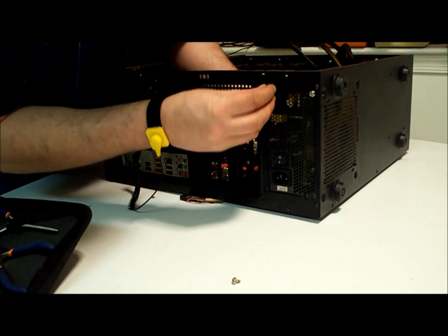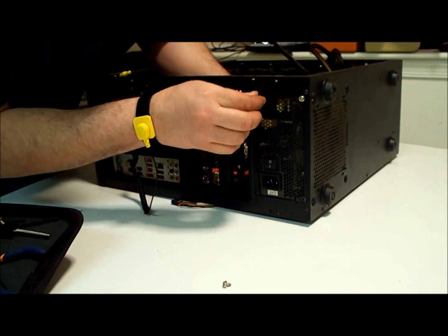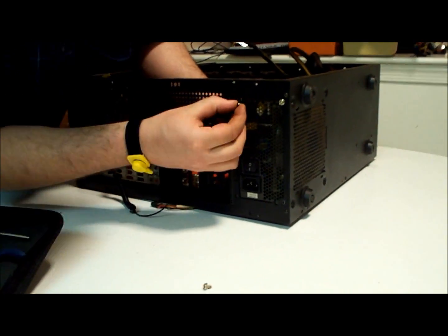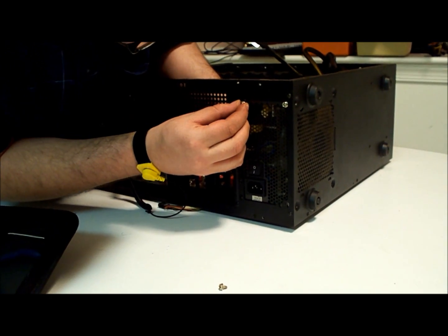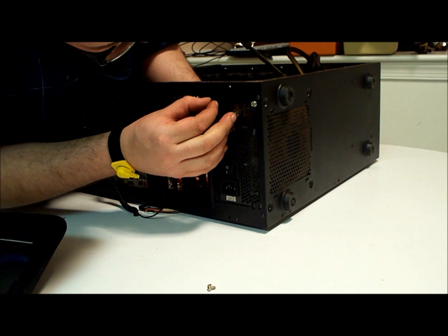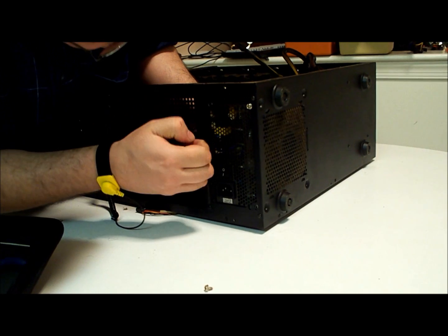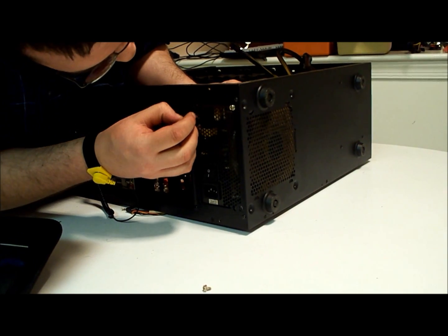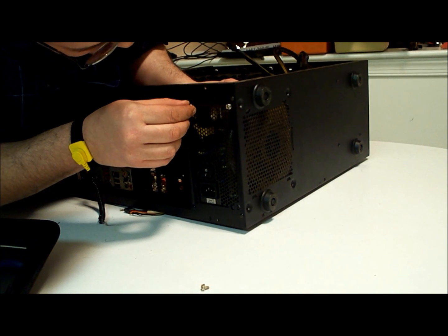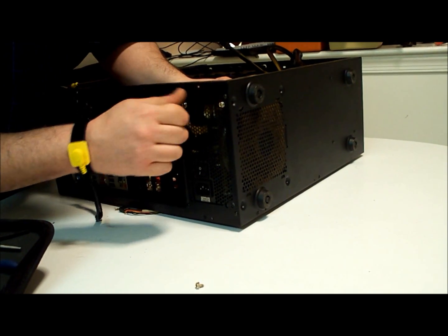I recommend that before you try to build your own computer, do a lot of research so you understand what you're doing. Because you do not want to mess up and have to re-buy computer parts — they can get really, really expensive, quick.